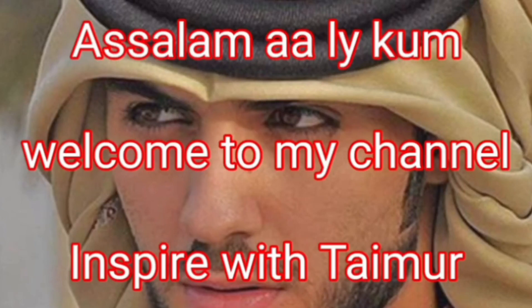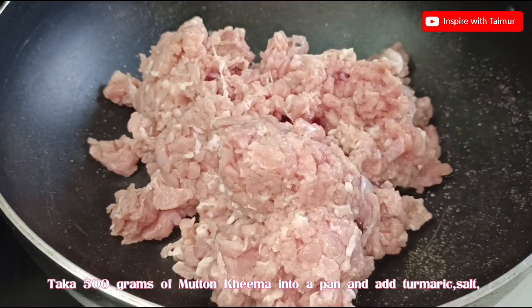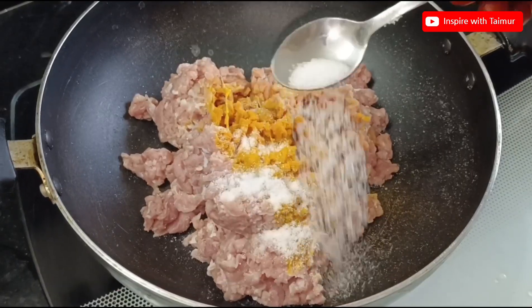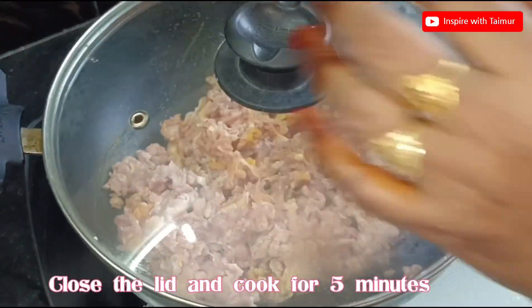Assalamu alaikum, welcome to my channel Inspire with Taimer. Today we're making mutton keema fry. Take 500 grams of mutton keema into a pan and add turmeric and salt. Close the lid and cook for five minutes.